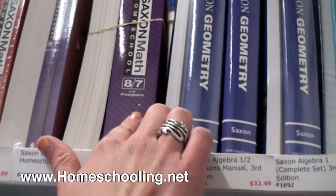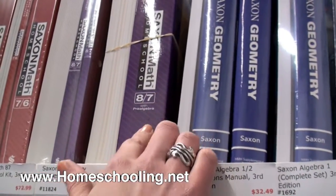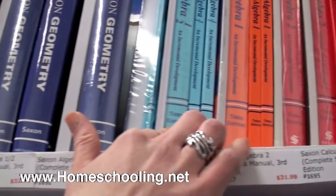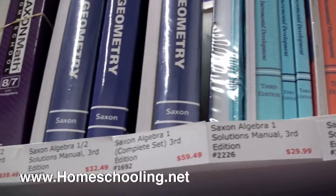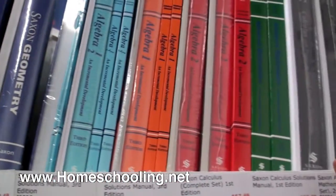8,7 is a pre-algebra book. If you're going to skip any book in Saxon, this may be the one to skip, because some students that are able to get algebra just skip into Algebra Half. However, none of the other books should be skipped — 7,6, 8,7, geometry — all the way up until the end.